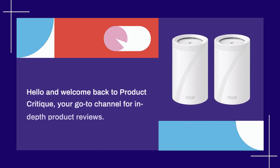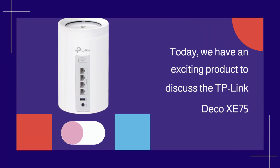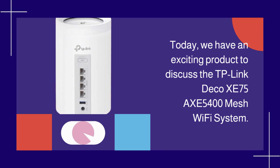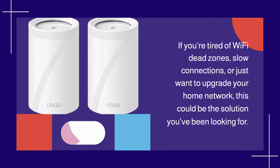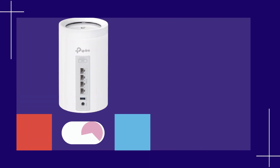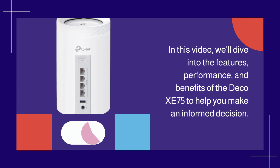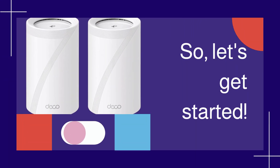Hello and welcome back to Product Critique, your go-to channel for in-depth product reviews. Today, we have an exciting product to discuss: the TP-Link Deco XE75 AXE5400 mesh Wi-Fi system. If you're tired of Wi-Fi dead zones, slow connections, or just want to upgrade your home network, this could be the solution you've been looking for. In this video, we'll dive into the features, performance, and benefits of the Deco XE75 to help you make an informed decision. So, let's get started.